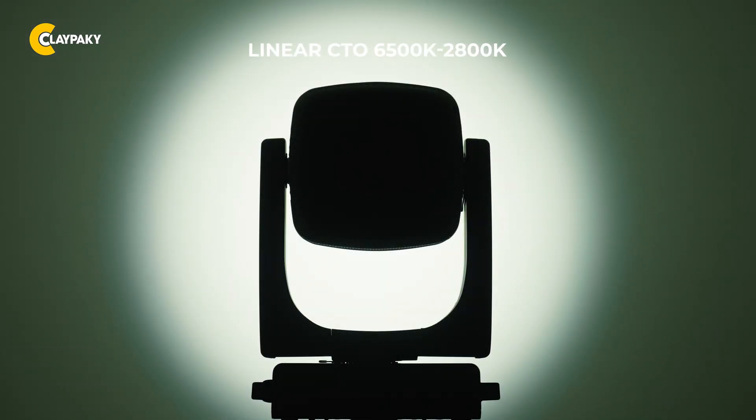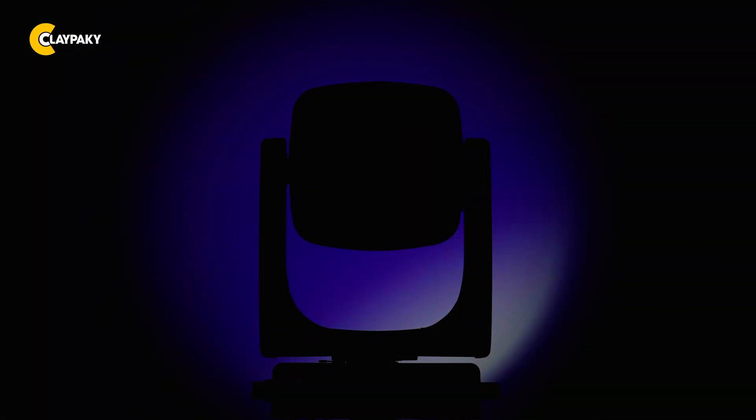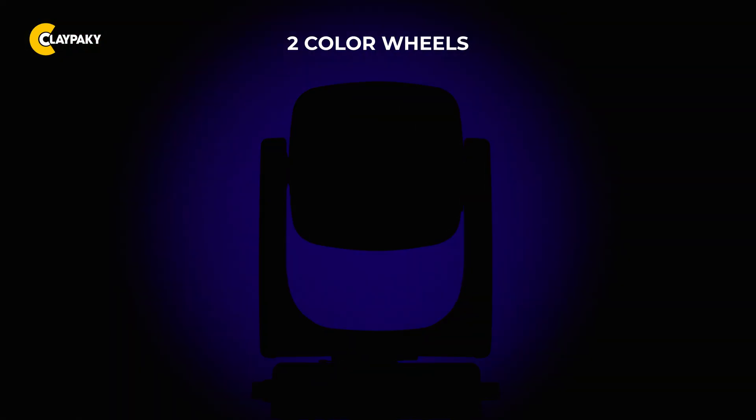The Linear CTO allows seamless adjustment of the color temperature, ranging from a crisp 6500K daylight down to a warm 2800K tungsten tone, complemented by two dedicated color wheels delivering rich, saturated tones that can be switched in an instant.